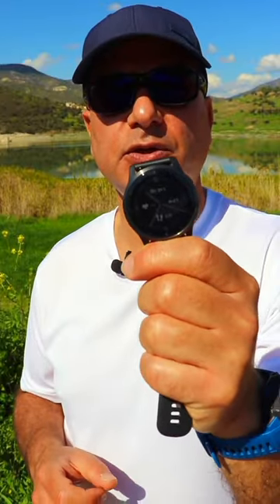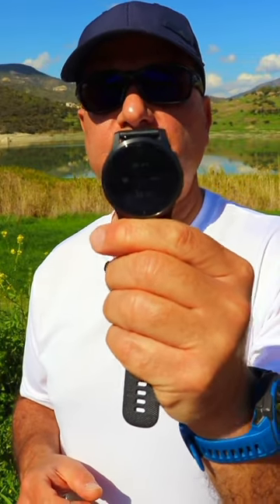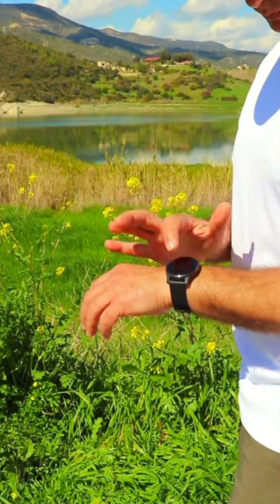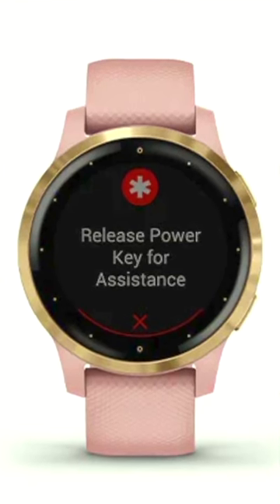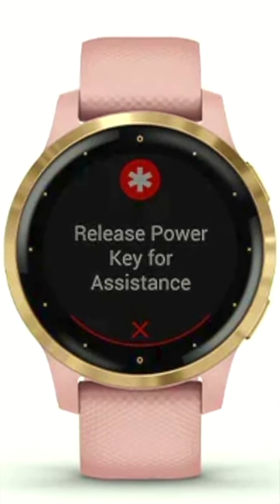Priced at around 250 UK British pounds on Amazon UK, the Garmin Vivoactive 4 offers many of the advanced tracking features found on the Garmin Fenix series costing twice as much, such as respiration rate, pulse ox, Garmin Pay, and fantastic safety features with live tracking, manual and automatic notifications to friends and family for assistance, and automatic incident detection.